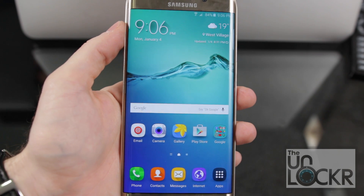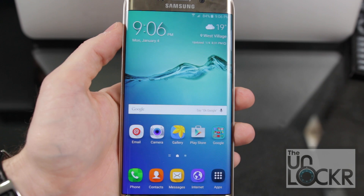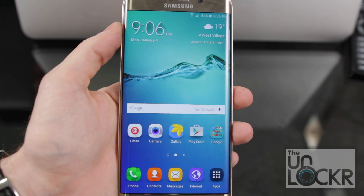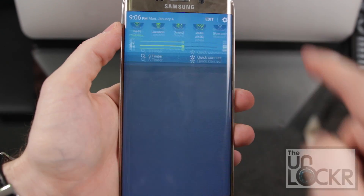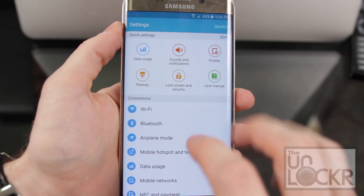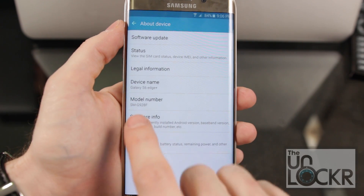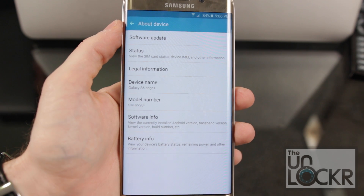The first thing we need to do is figure out our model number for two reasons: this only works for specific models of this phone, and there are specific kernels that we're going to download depending on which model we have. To find it, pull down the notification shade from the top, tap the settings icon at the top right, scroll all the way down to About Device, then tap Model Number — that's what we need. Write that down and we're going to use that later.